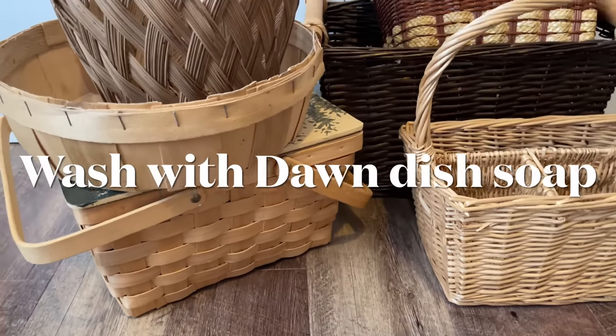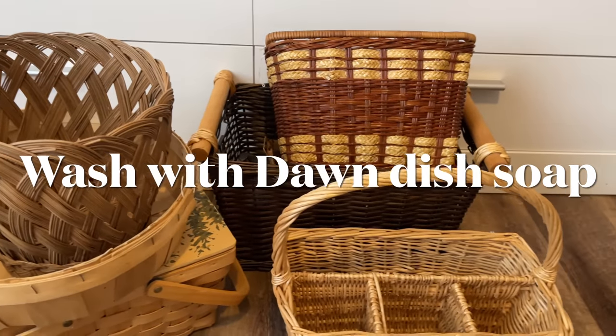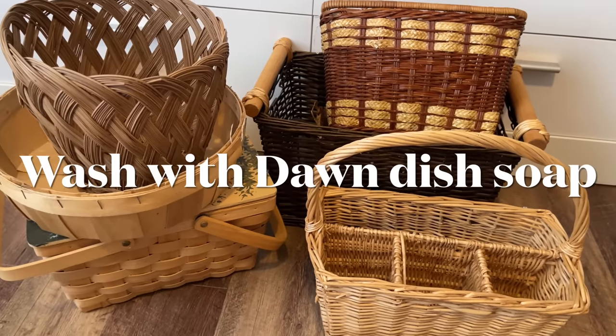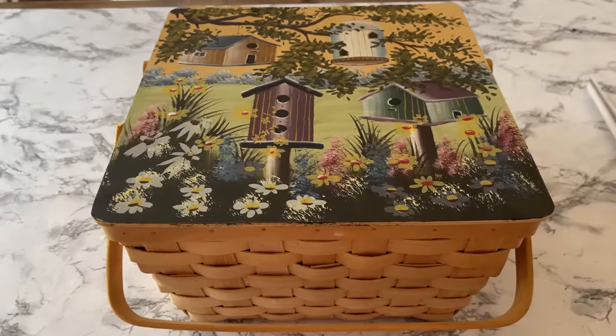As a side note, if you pick up some baskets from the thrift store it's a good idea to wash them with some Dawn dish soap before you use them in your own home. First up is my favorite basket out of the bunch.